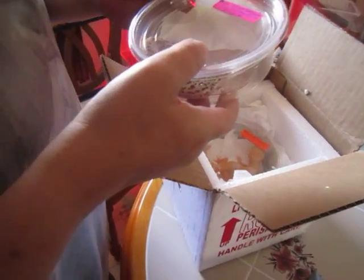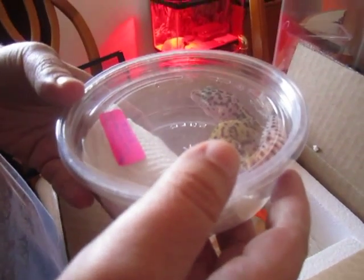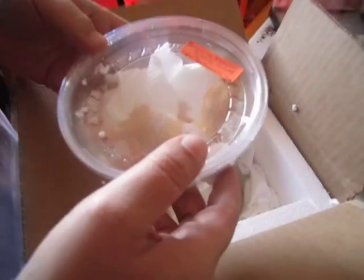Male Jungle Designer. Look at how cute. Tangerine Trumper Albino.